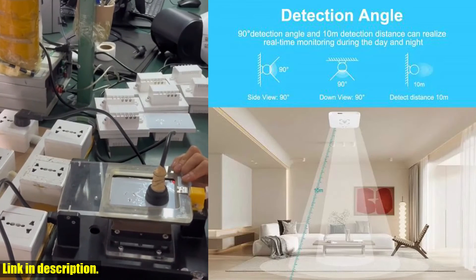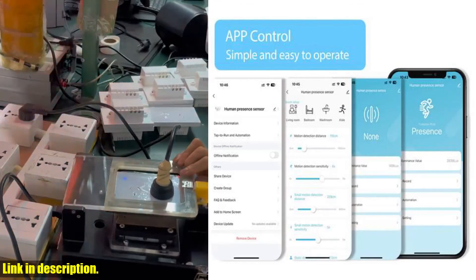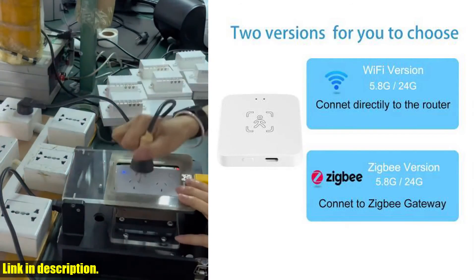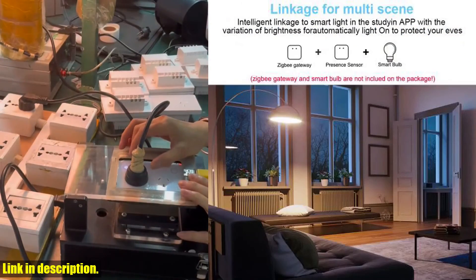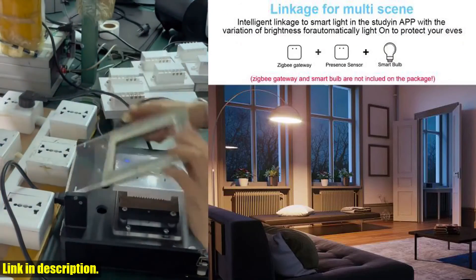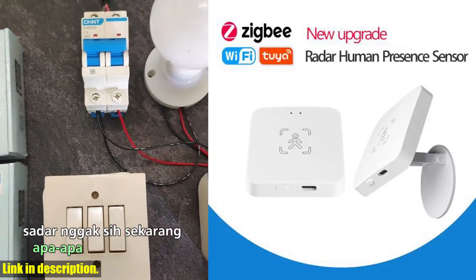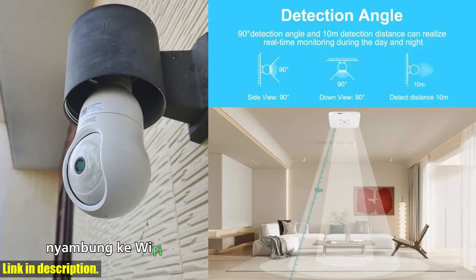So, if you're looking to take your home automation to the next level, this Wi-Fi/Zigbee smart human presence sensor is an absolute must-have. With its advanced technology and ease of use, it's the perfect addition to any smart home setup. Make sure to check out the link in the description to grab your own Wi-Fi/Zigbee smart human presence sensor today. Trust me, you won't regret it.